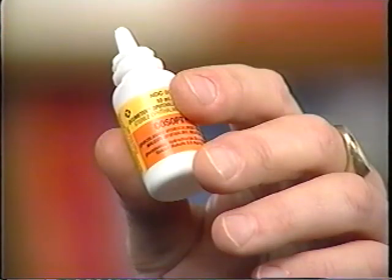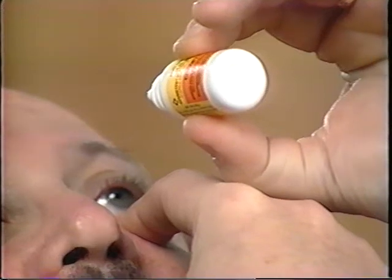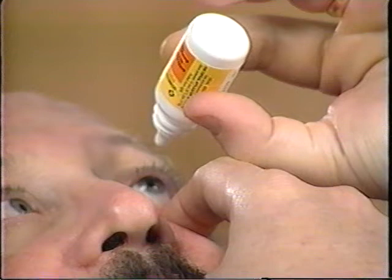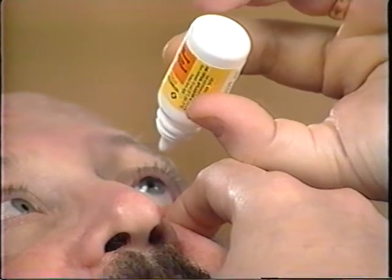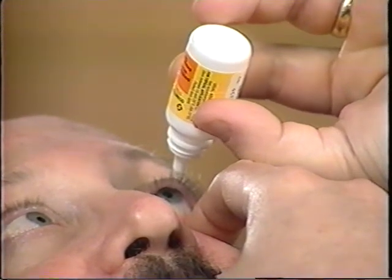Now let's repeat the technique for left-handed people. Sit or lie comfortably. Hold the bottle between the thumb and index finger of your left hand. Take your right index finger and hold down the center of your lower lid. Bend the right index finger so that it makes a right angle at the middle knuckle. Place the first knuckle of your left thumb on your right finger and slide it toward your face until it rests on top of the knuckle closest to your eye. Stop at this point. Aim the bottle tip downward. The dropper tip will now be directly above your eye and you can squeeze until a drop falls into your eye.